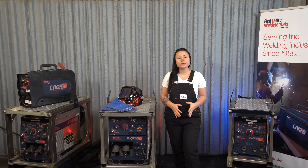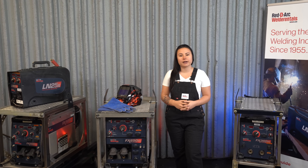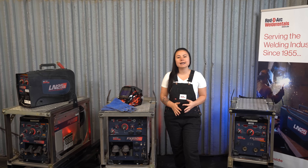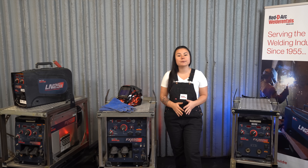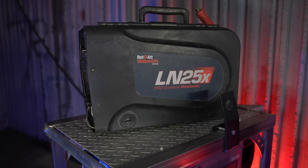It can also be used for stick, TIG, MIG, flux core, and air carbon arc cutting. It's compatible with all 42 VAC wire feeders for MIG and flux core. It has 5-pin high-speed digital communication, which enables advanced process capability and additional operator controls, allowing for compatibility with future and current wire feeder models, like our LN25X crosslink wire feeder.